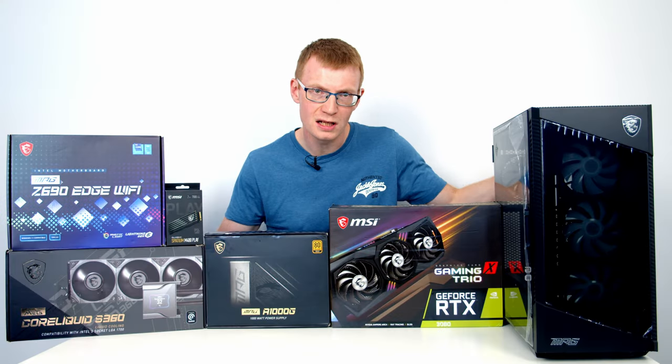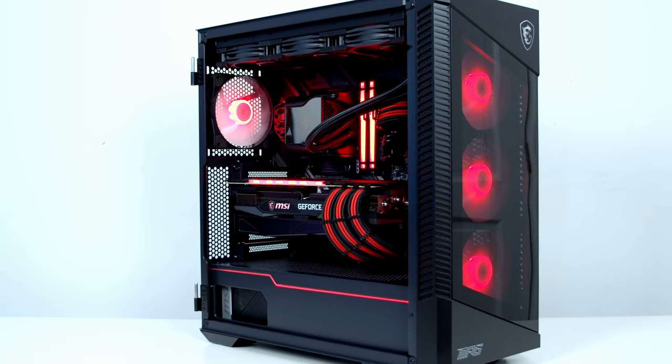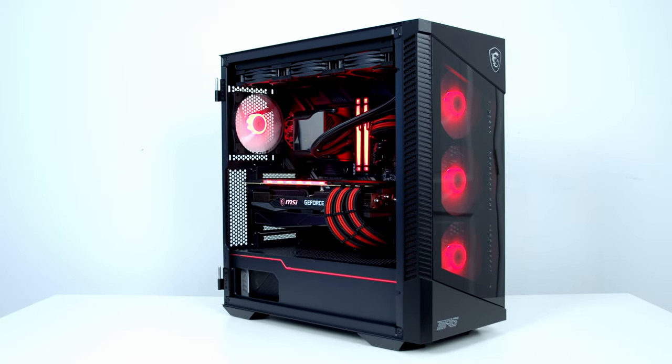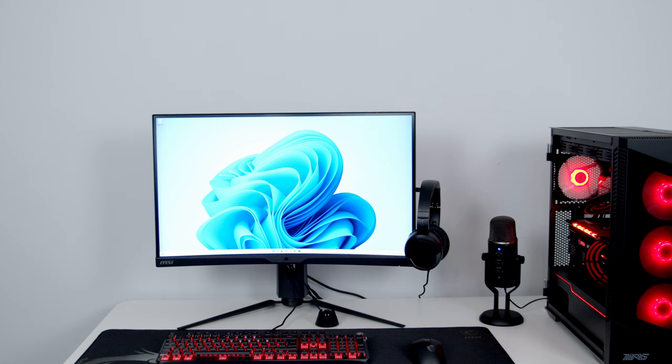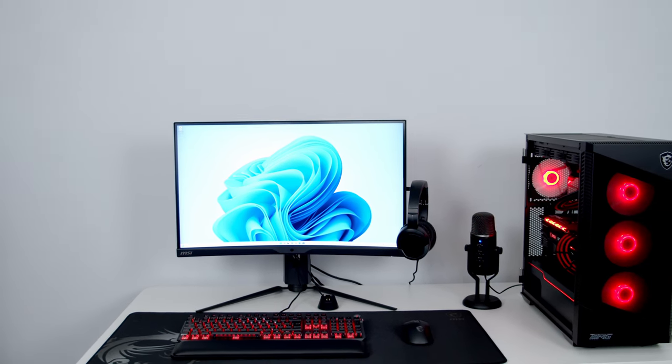Hello and welcome back to another PC build. Today I'm going to be showing you how to build an all-MSI gaming PC, but I'm not going to be stopping there because MSI have also hooked me up with all the gear we're going to need to build the ultimate MSI gaming setup. So let's get building.